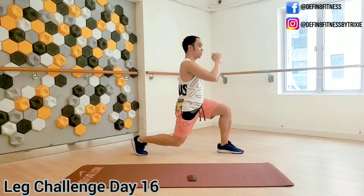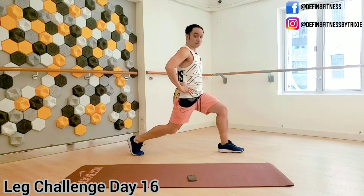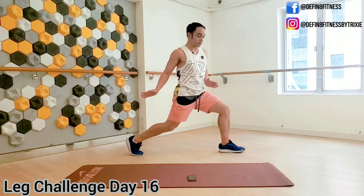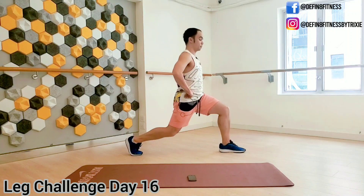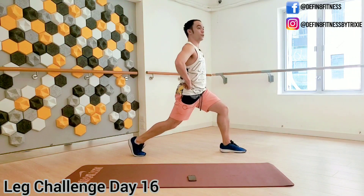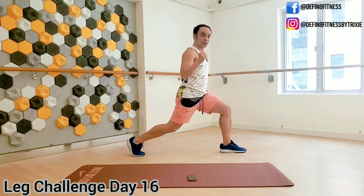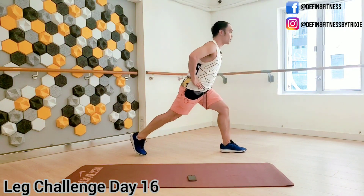Now stay on one side — you're going to pulse the lunge. Down and up. Check your knee alignment: knee stays on top of the ankle, and the back heel is lifted. Face completely to one side and keep your chest up. When we're doing pulses, this is where it gets really intense, guys — try to hang on as much as you can, but if you need a short rest, go ahead.